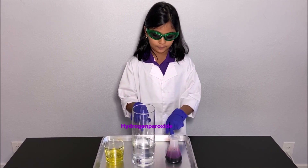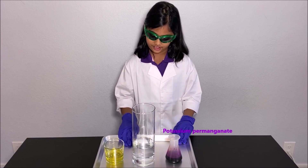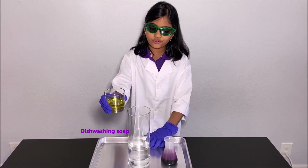Hydrogen peroxide and potassium permanganate are diluted for safety. First I'm going to get the dishwashing soap and pour it in the tall glass of the diluted hydrogen peroxide.